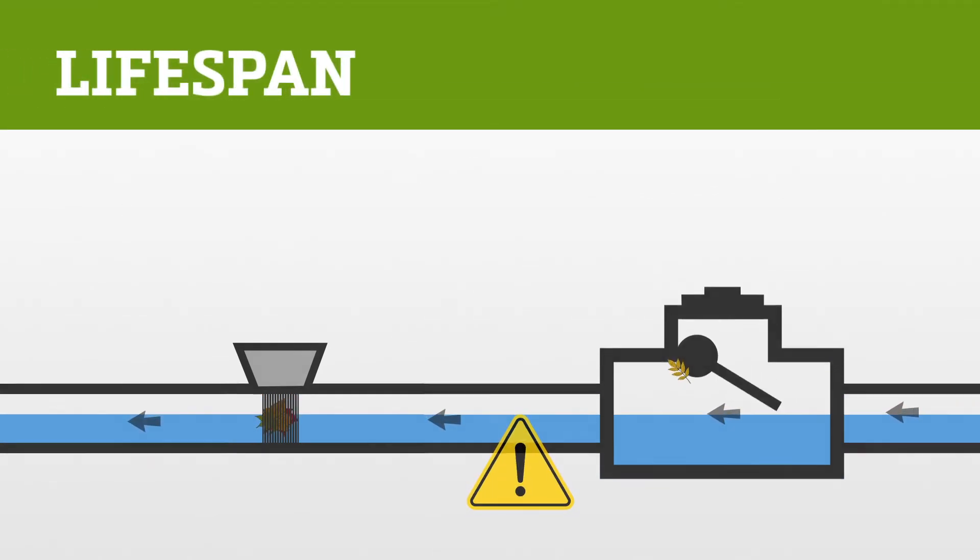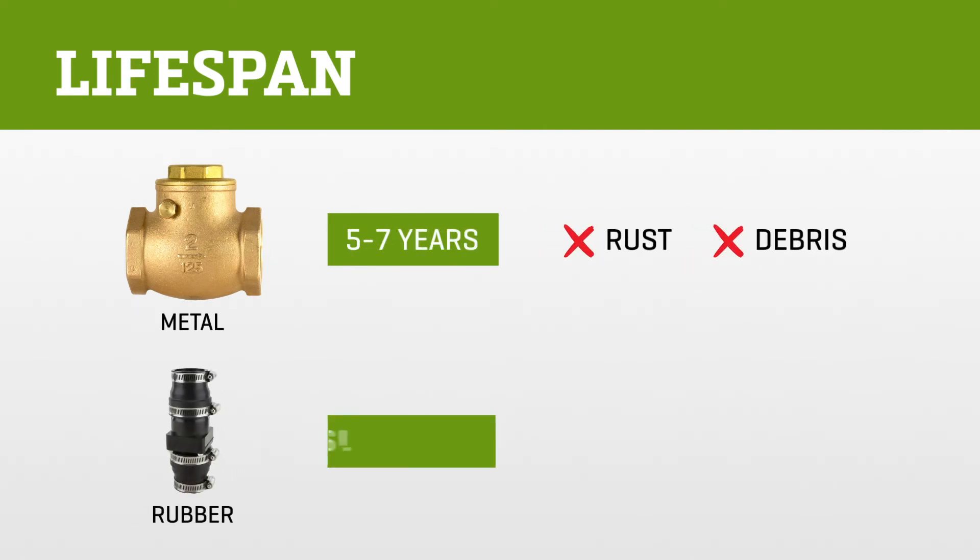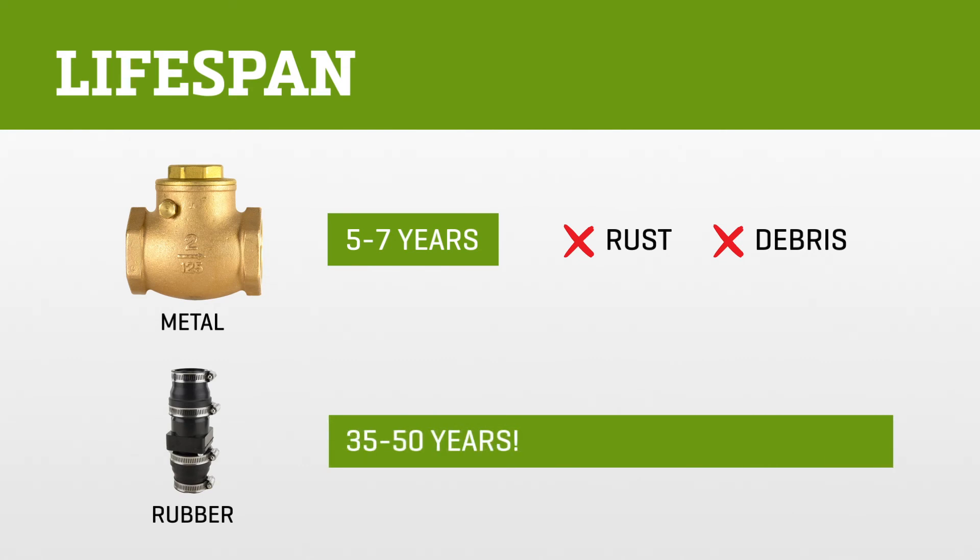So how long do check valves typically last? Metal check valves may only last five to seven years due to rust and sticking debris. Rubber check valves, on the other hand, often last up to 35 to 50 years — way to go, rubber check valves.